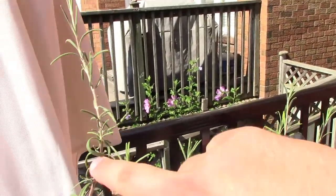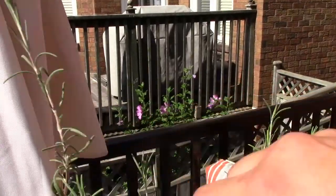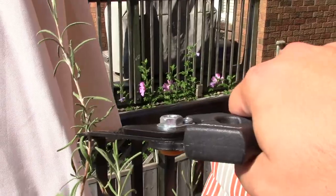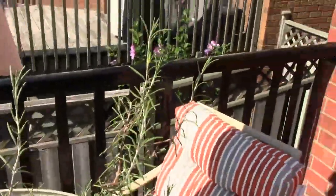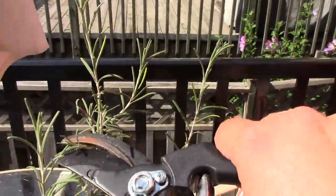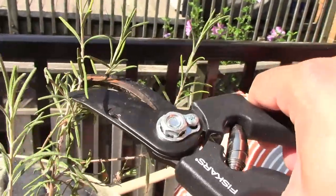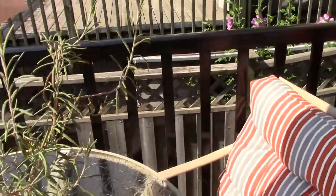We've got a nice long shoot here. I'm going to cut it just to where it starts to transition. I like to take more than one cutting, so I'm going to find a few more. You try and cut below a leaf node — that makes it ideal. And we'll go with one more. You're looking where it's more supple.